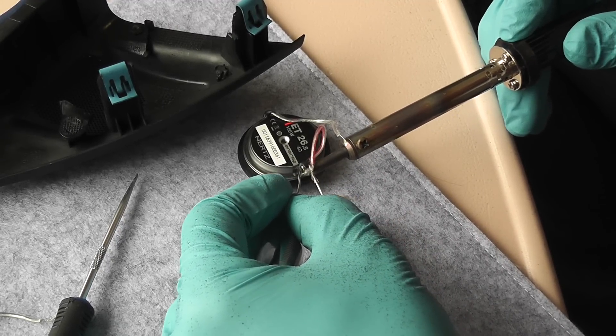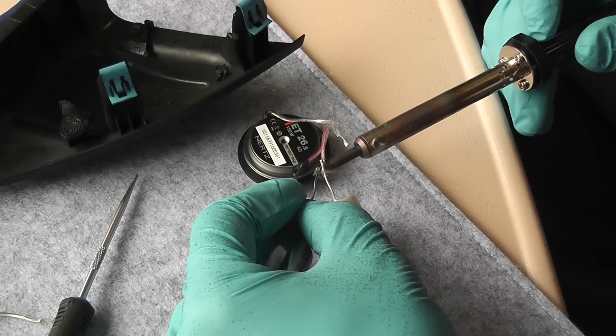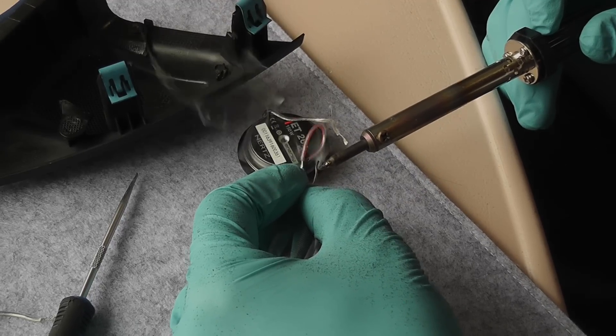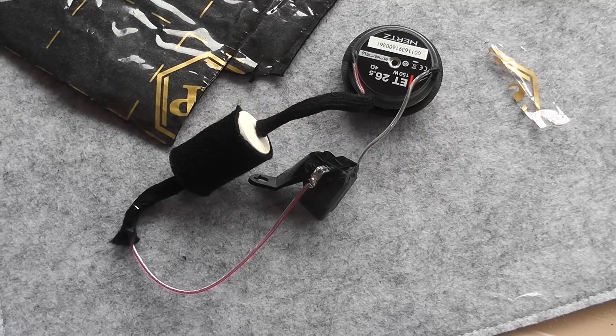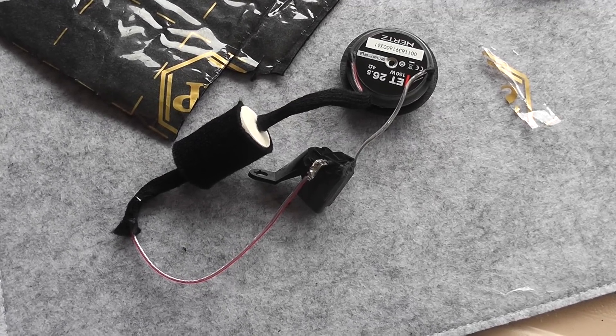Time to solder all the wires. The capacitor needs to be in series with the tweeter on the line, and it needs to be on both left and right sides on the same polarity. In my case it's going to be on the plus side — on the red wire. That's the end result: the capacitor is in series on the red wire.